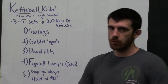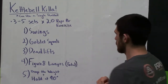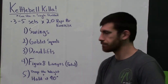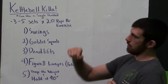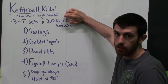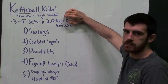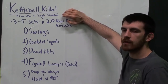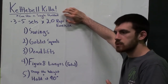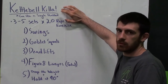Alright guys, this weekend's workout is the Kettlebell Killer. I guess I come up with cheesy workout names — get over it. Even though I'm calling it Kettlebell Killer, you can use a single dumbbell if you don't have kettlebells. I know not everybody has a kettlebell at home, but for everybody that does, here's a workout you can do. If you just have dumbbells, I'll show you that — I just didn't have a cheesy name for it, so I stick with Kettlebell Killer.